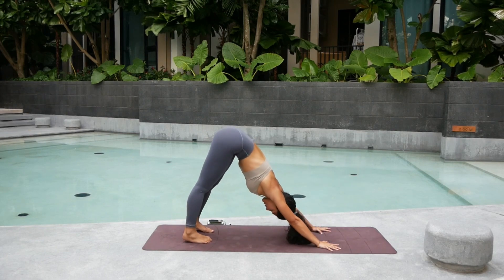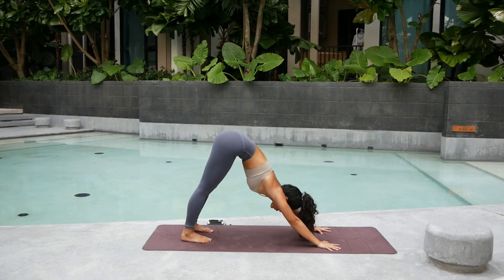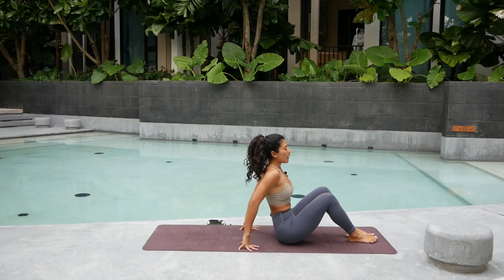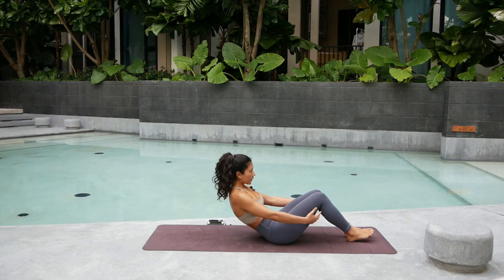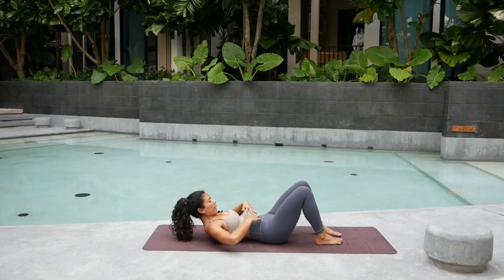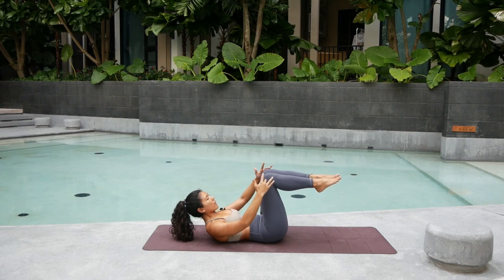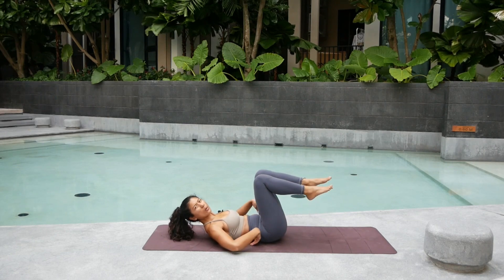This time, step the feet forward into downward facing dog. Press into the hands. From here, we're going to do a bit of core work. Step the feet to the front of the mat. Set the hips down. Straighten the legs. From here, lower and tuck the tailbone down. Lower ourselves into a tabletop position with the back laying down. Lift the knees up. Start a little bit of core work — make sure that your knees stack on top of the hips.